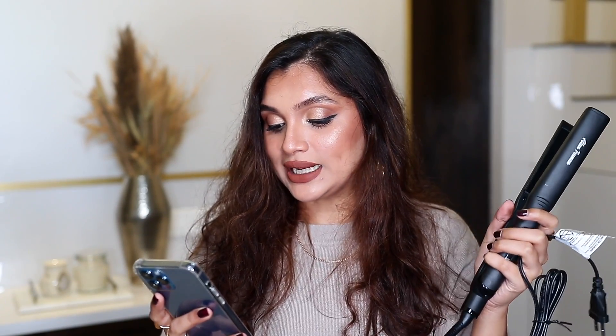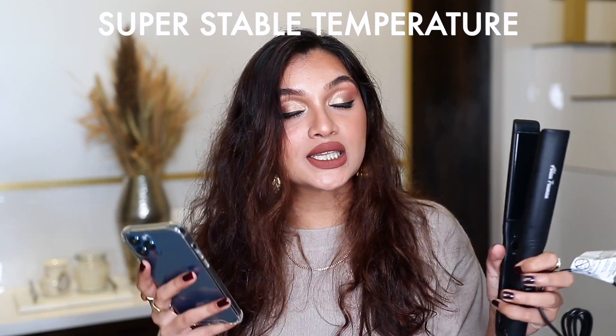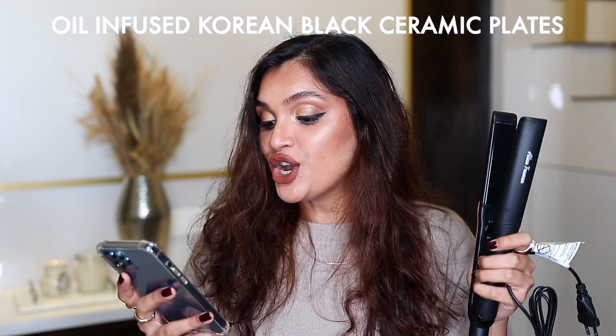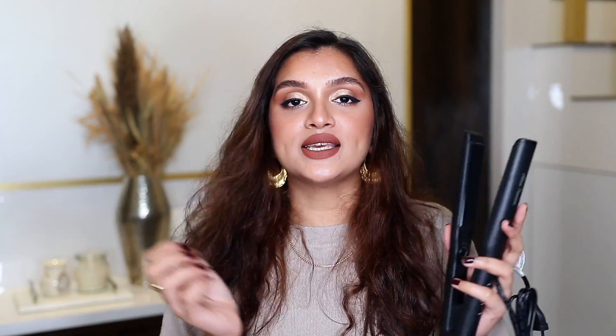I haven't tried this out yet — I'm gonna give it a go with you guys. So it claims to have a super stable temperature, meaning when you're straightening or curling your hair, the temperature won't vary unevenly. It also says it has oil-infused Korean black ceramic plates.